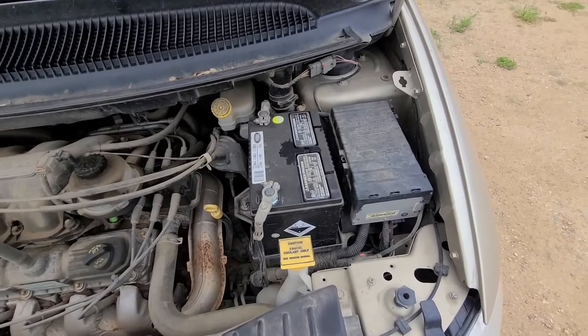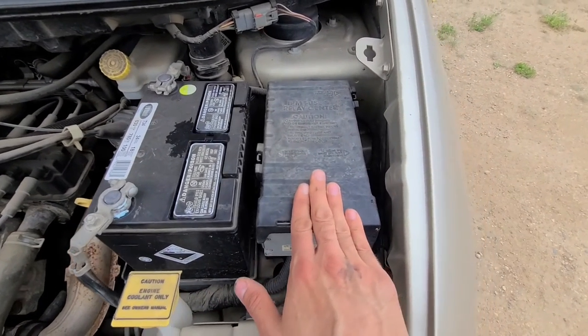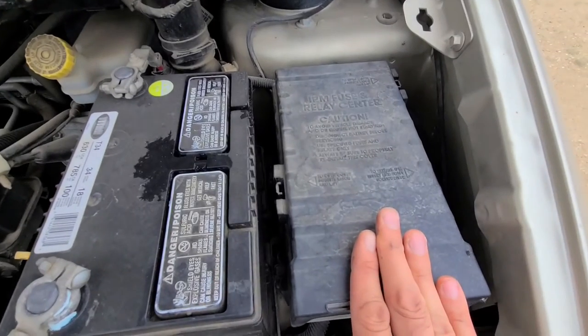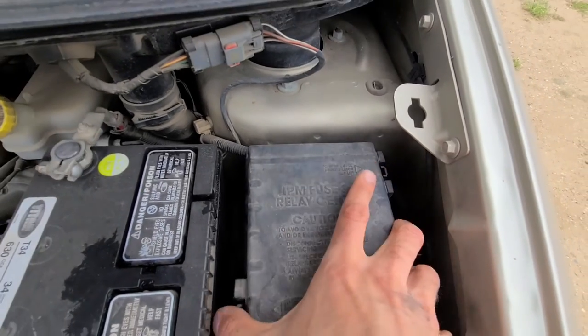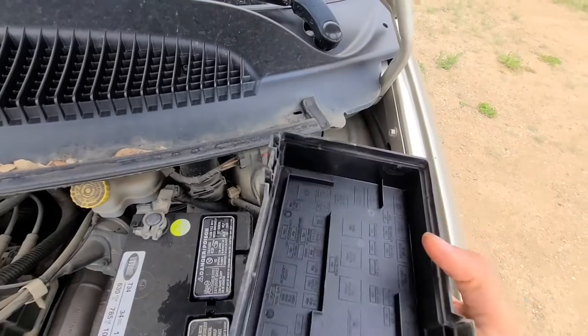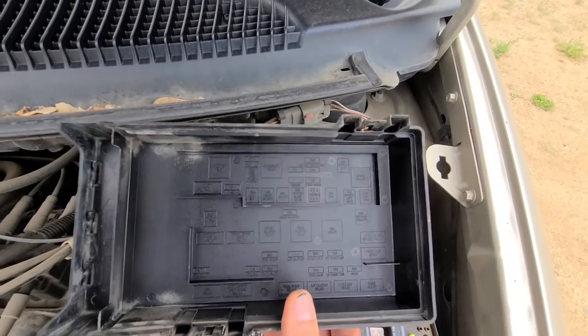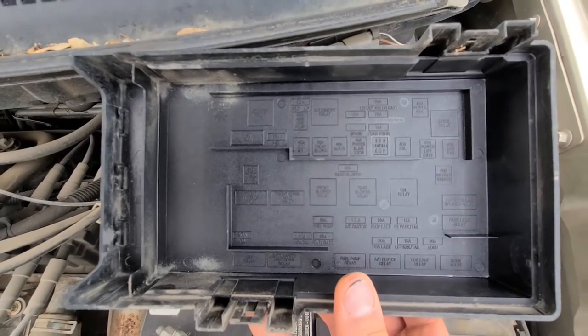The fuse box is located under the front hood just next to the battery. To remove it you'll have to press on the two clips — one is right here and the other one is here — press on the second one and just lift it straight up. On the back side of this cover you will also have a nice fuse diagram which can help you out.